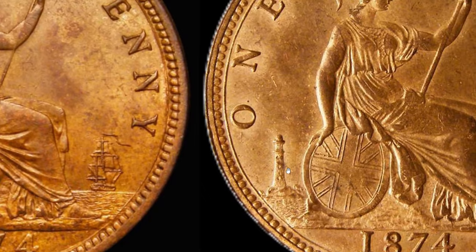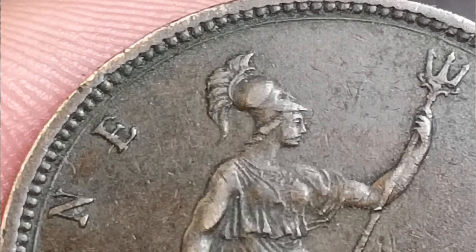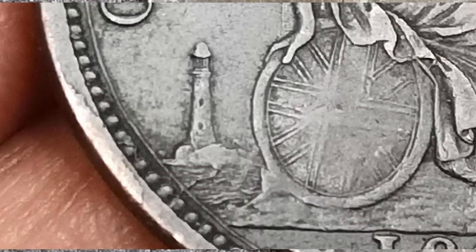In reverse H the lighthouse is thinner — you can't see the masonry or brickwork very well, and there's no ball-type structure on the top. Quite easy to tell the difference. On my coin, Britannia's neck is long and thin and her mouth is slightly open, and the lighthouse is quite thin with no visible masonry and no ball structure on top. So this must be a reverse H.